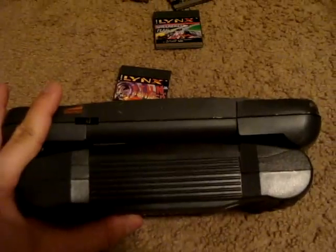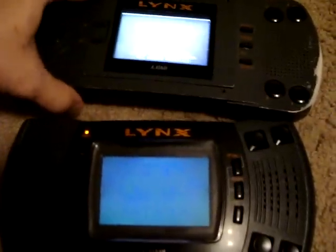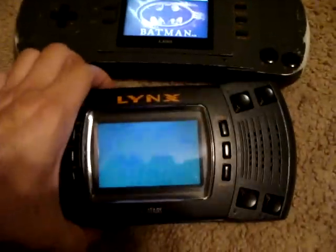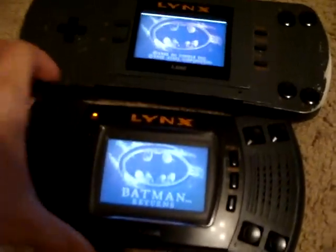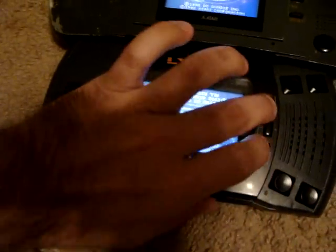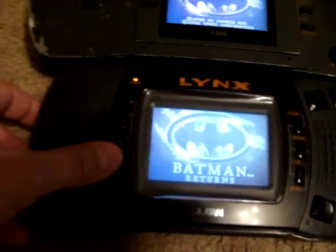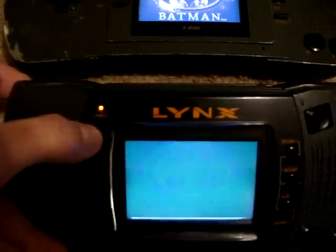It used the same amount of batteries with about the same battery life. It also added what I'm going to refer to as the useless button — you can turn off the backlight and not be able to see the game whatsoever. The Lynx 2 also had a power indicator light to let you know when the battery was about to die — letting you know that your five hours was up. The screen is exactly the same as before.